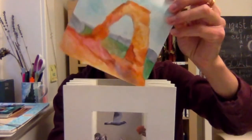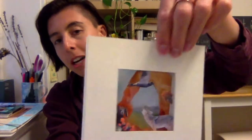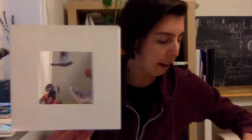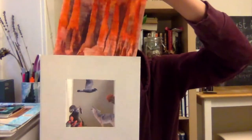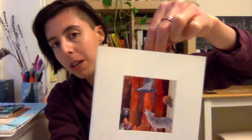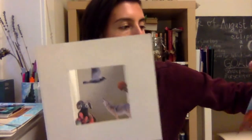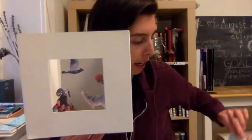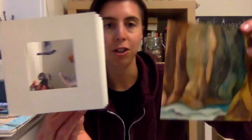This is my personal example. We have Arches — I can just slide that right into the back and now the animals are in Arches National Park. I went ahead and made all five of them: the second one is Bryce, which can go in and out as well. I also made Capitol Reef, Canyonlands, and Zion National Park.